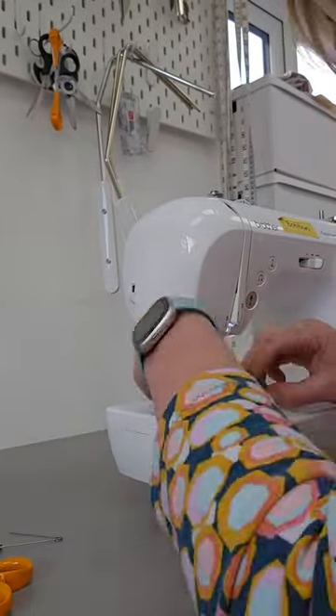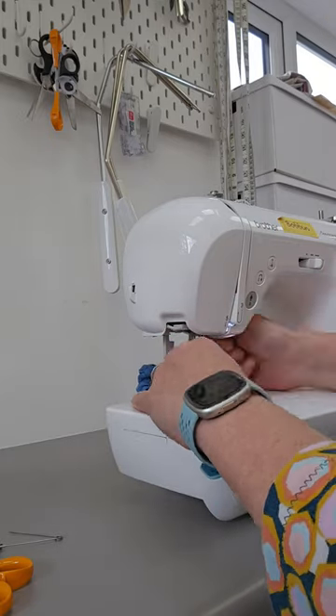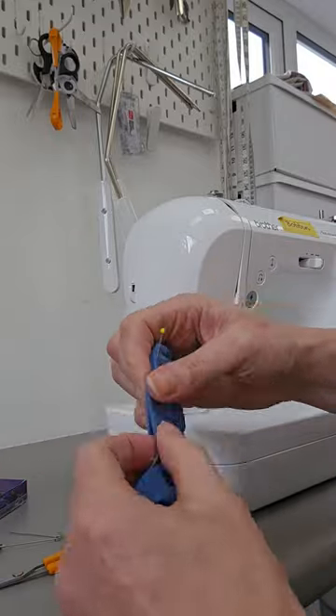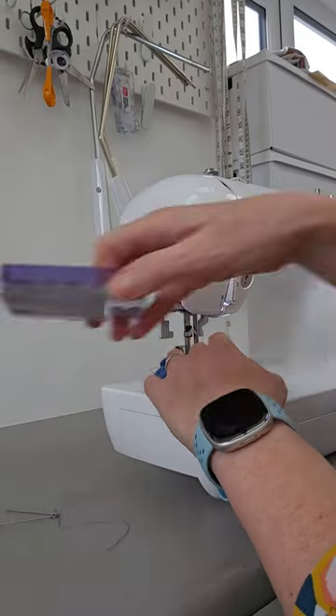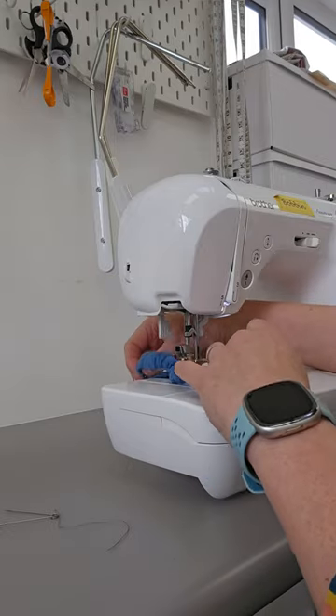Sew together the short ends and then insert the elastic into the channel. Once the elastic meets up, you can sew that together and then let it recede into the gap. Then stitch up the remaining seam right on the very edge, and you've got yourself a little matching armband that will match your jacket.